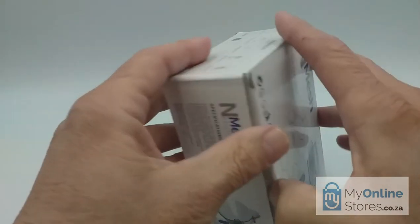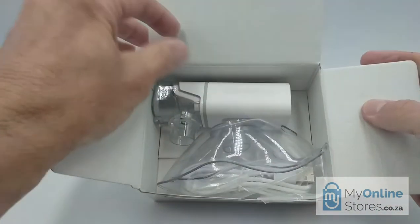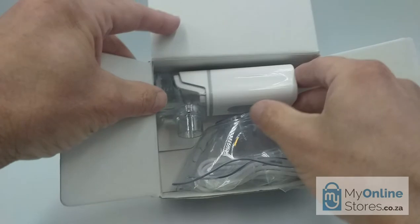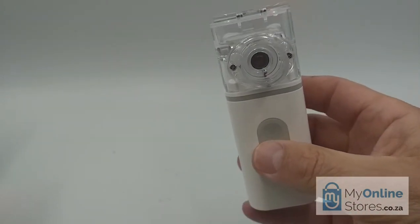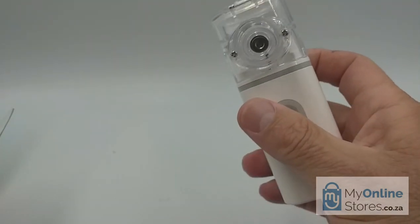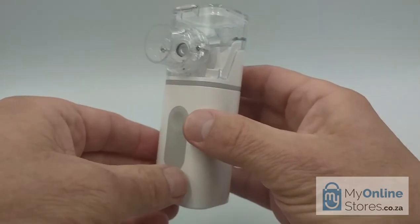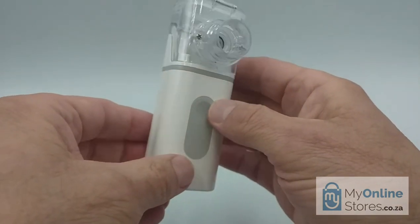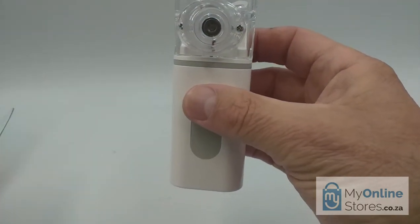But before I get too carried away, let's open the box and discover what's inside. And here we have the device which is pretty neat, well designed, and best of all, it's portable. You can use it on the go. It's small, light, and according to the manufacturer, ultra quiet. We'll get back to it in a short while.